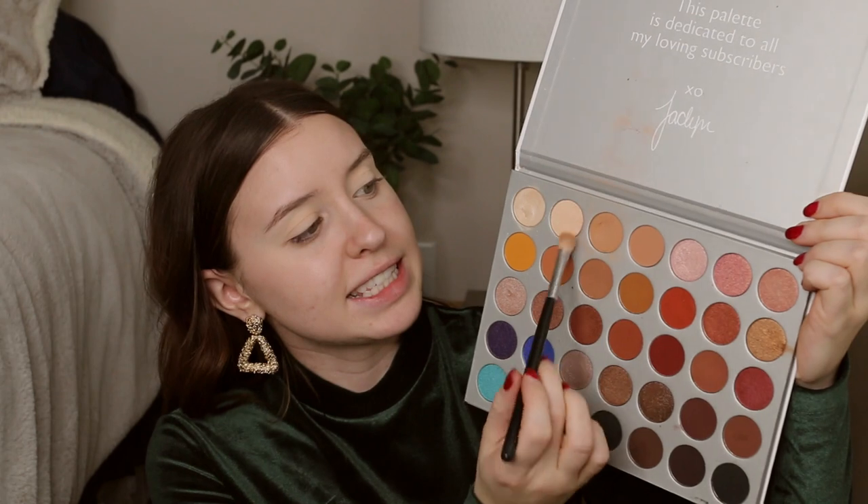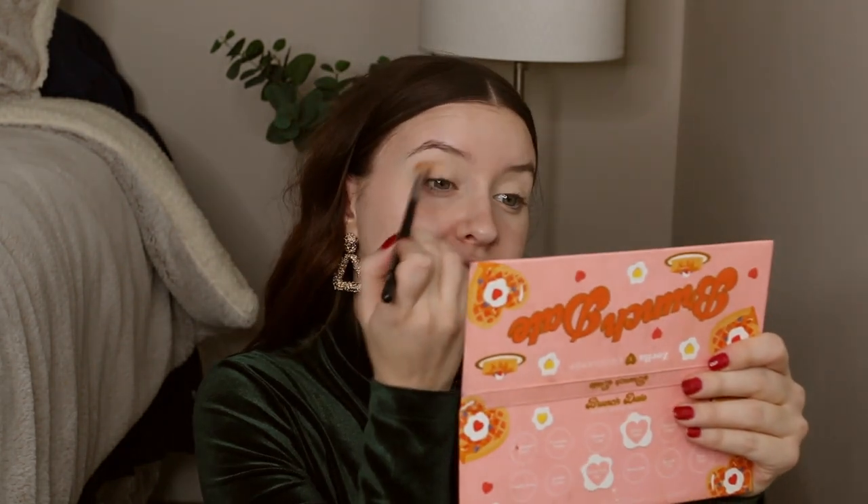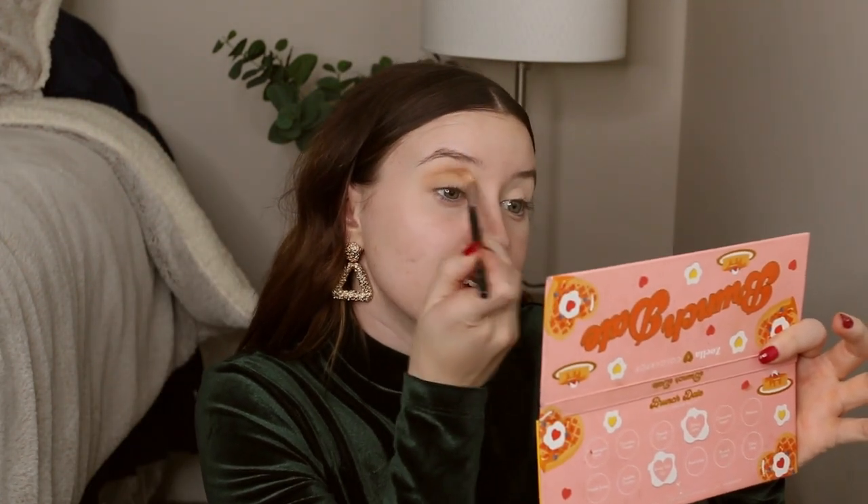I'm first going to pop Silk Cream on my brush and just throw this into my lid as my transition shade. I love using this shade in particular because it just matches my foundation the best. Not that your transition has to match, but I feel like it's not too orangey, it's not too brown — it's just that nice, perfect neutral tone.